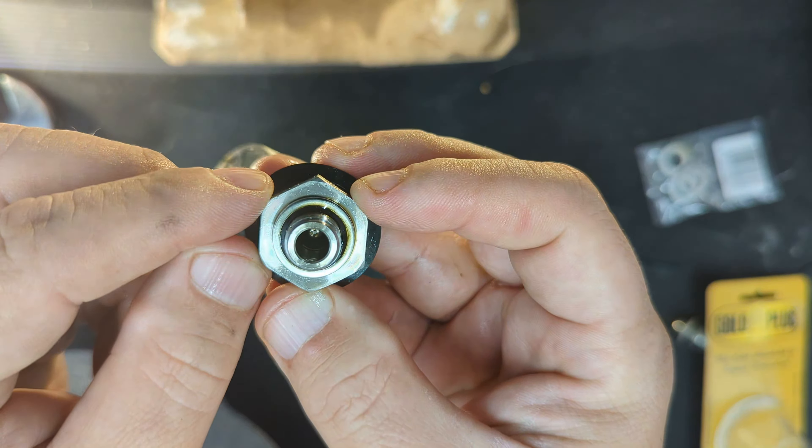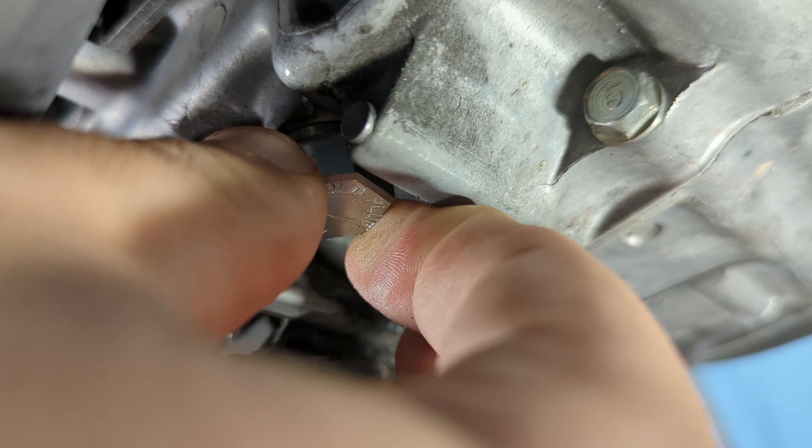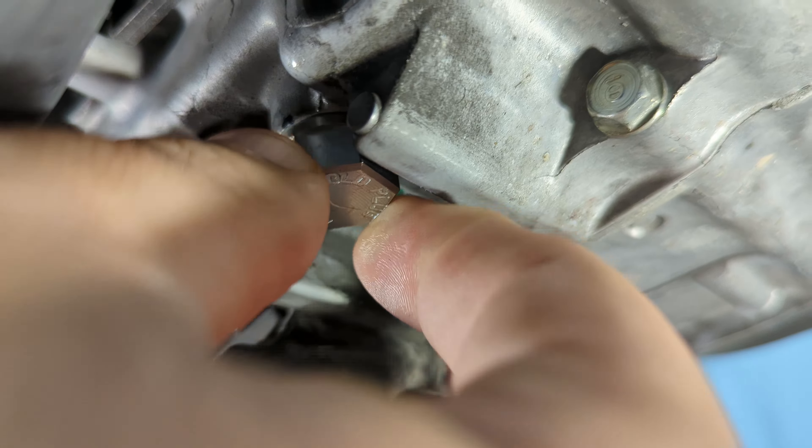There's the drain hole — you can see the oil dripping out. These are tricky to put on because you've got to angle it slightly forward, and I think I got it first try. The washer's already on there, and of course I'll check the screen before I put anything else on.